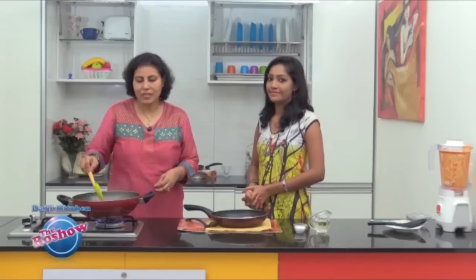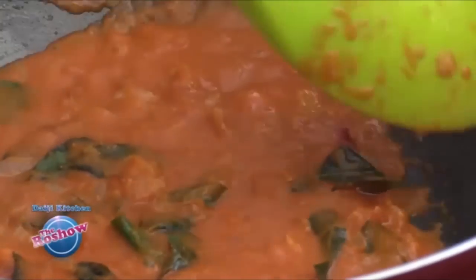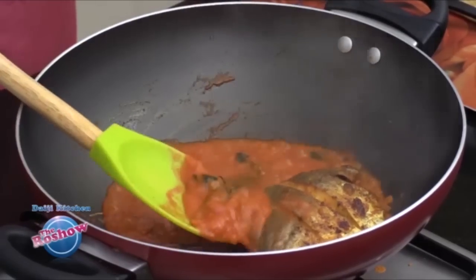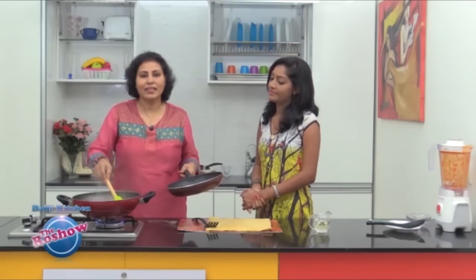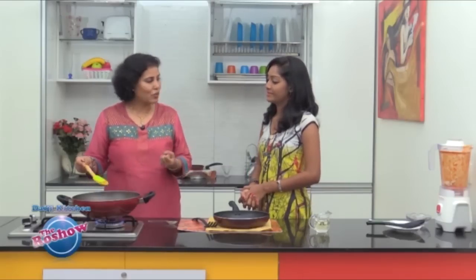Now here goes the masala. We need to fry this masala until the raw aroma fades and it thickens well. Sprinkle a little salt. Once the masala fries well, we will place the fish over the masala and then place a little masala over the fish, so all the spices are well incorporated. Cook for about two to three minutes so all the flavors of the masala are absorbed by the fish.